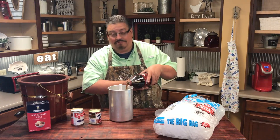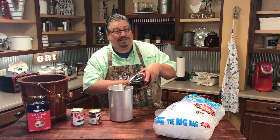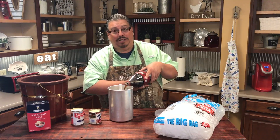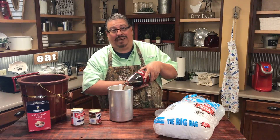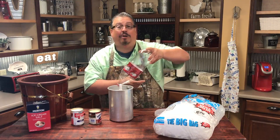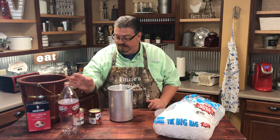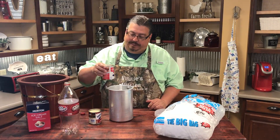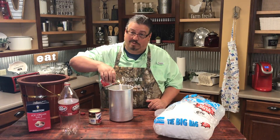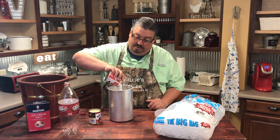I'm going to be using an electric ice cream maker. If you've got one of those old school ones with the crank on it like we had when I was a kid, it's a lot more work. These electric ones make it a lot easier. But you don't have to use a specific ice cream maker — it's going to be good either way. So now we've added the Dr. Pepper. Now it's time to add the other two ingredients. We're going to start with the evaporated milk and just pour it in.